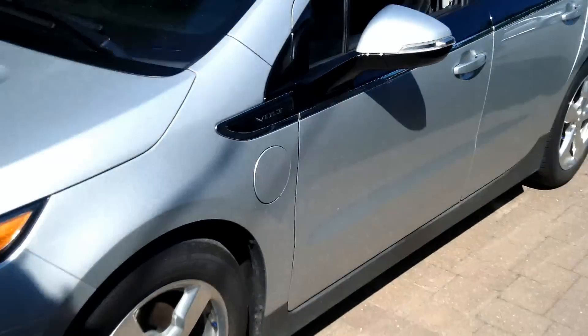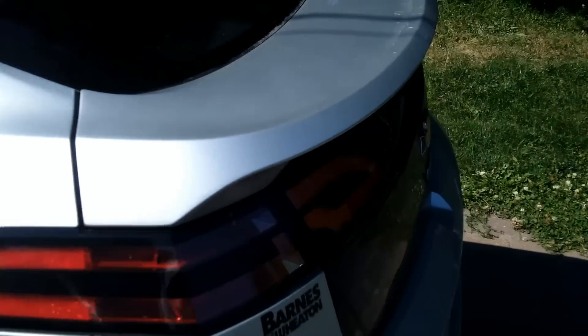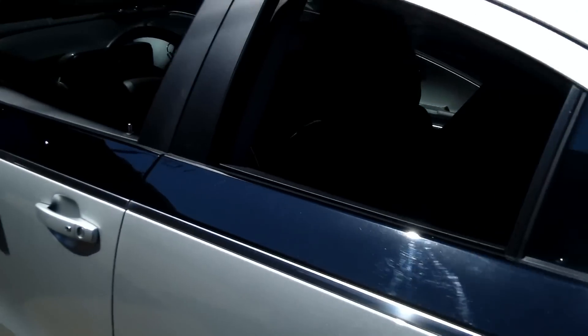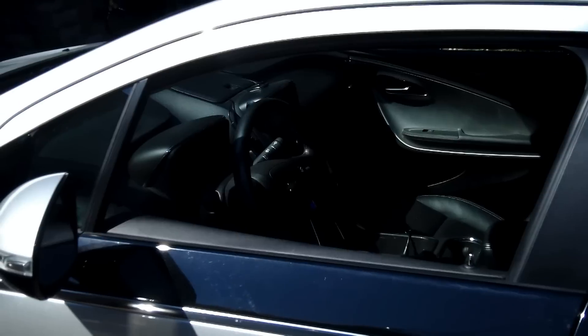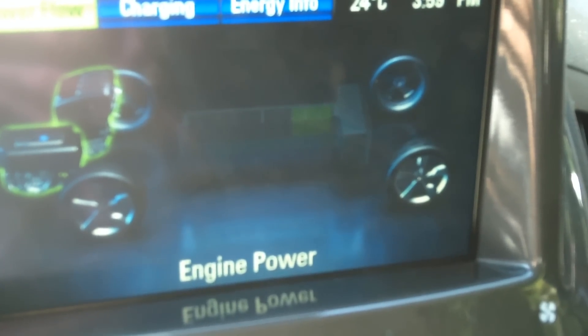I've put the Volt back in mountain mode again after that first 10-minute run where I gained 10 miles of range. I'm going to run the engine for another 10 minutes to see if I can get to 20 miles. After about 14 minutes with the engine running in mountain mode, I can see the battery is recharging — the green is coming up on the battery indicator and it's showing about a quarter charge.